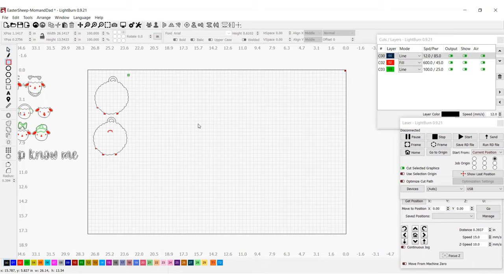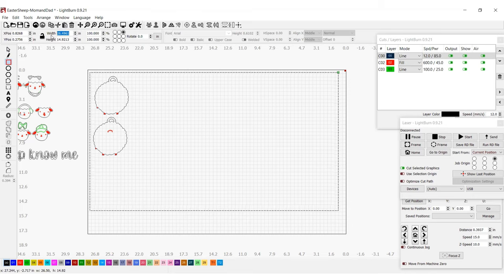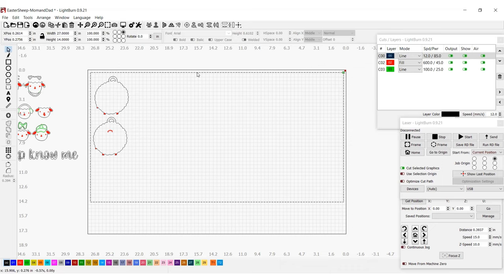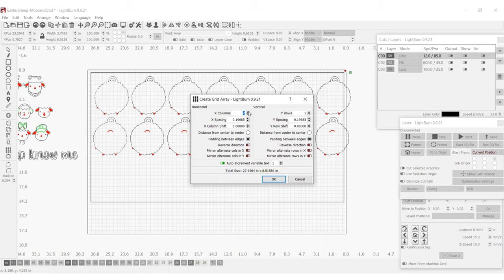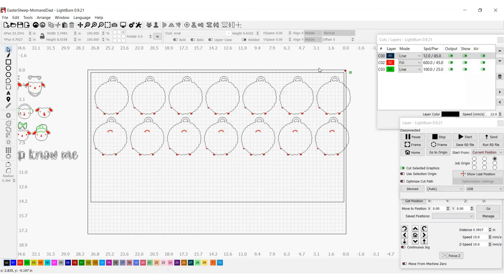The first thing I need to do is create my jig within LightBurn. I'm going to use the rectangle function to draw out a rectangle to the dimensions of my material — an extra piece of whiteboard that's 27 by 14. Then I'm going to take my little sheep tags and use the array function to create rows easily, filling up my board and squeezing them in as much as I can to max out the material.